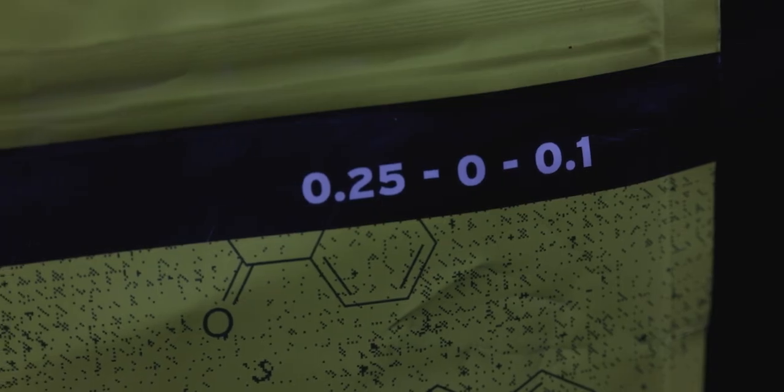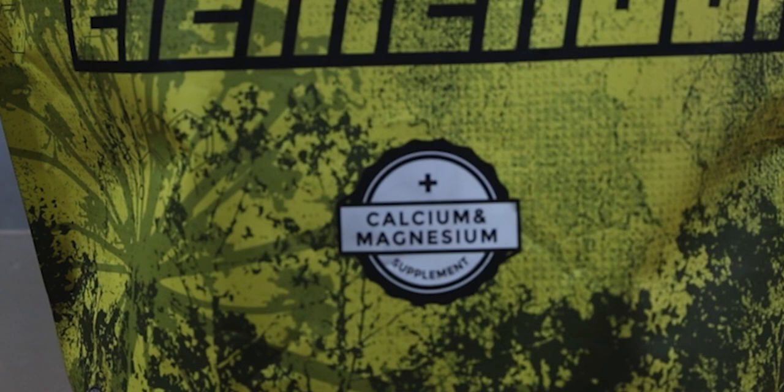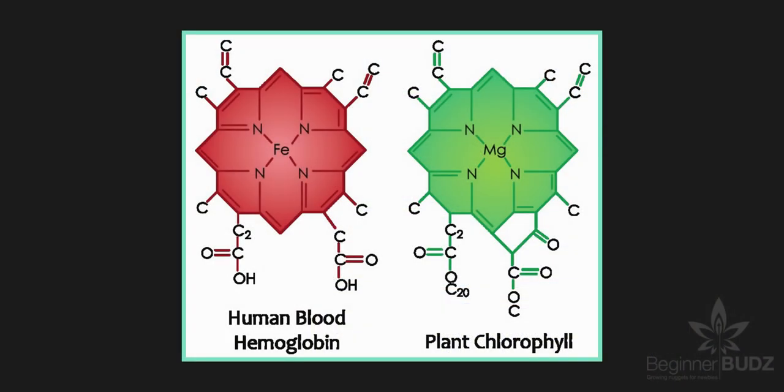We call them secondary, but that doesn't make them any less important. Granted, that's the case for any nutrient — in that without it, the plant would not be able to grow, let alone exist in the first place. But let's take a deeper look as to why magnesium is so important and what to do if your plant begins to show a deficiency.